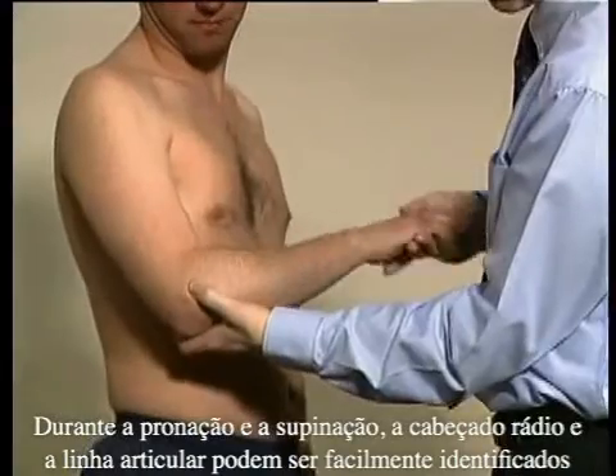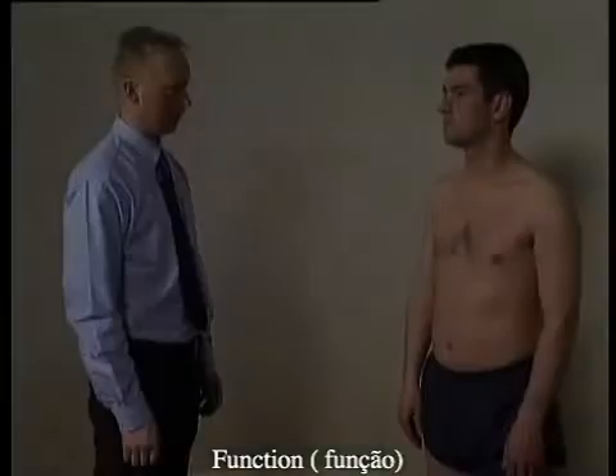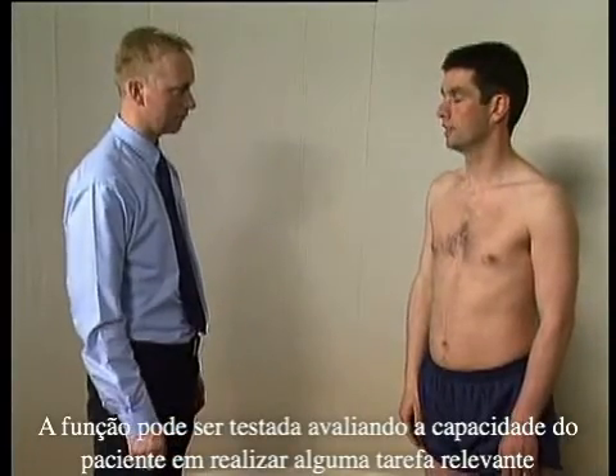During pronation and supination, the radial head and joint line can easily be identified. Finally, function can be assessed by asking the patient to perform a relevant task — for example, asking them to put their hand to their mouth.